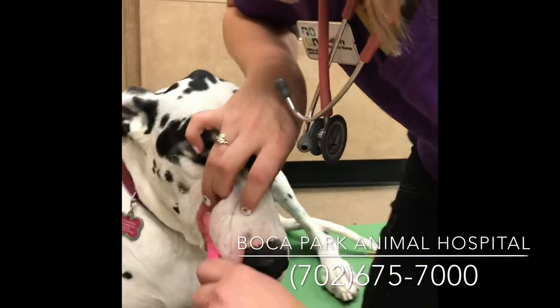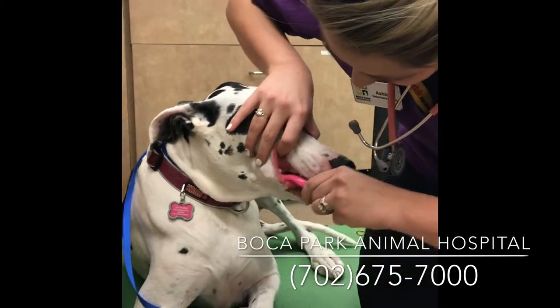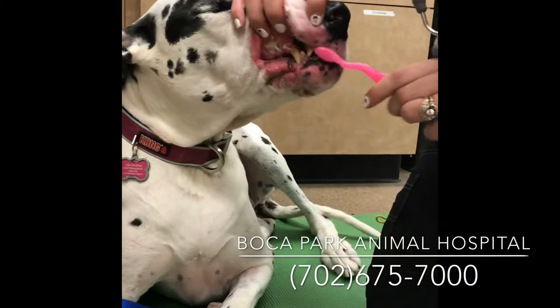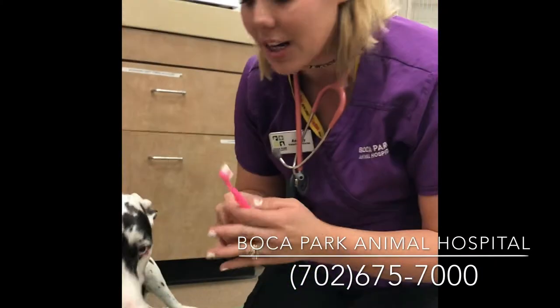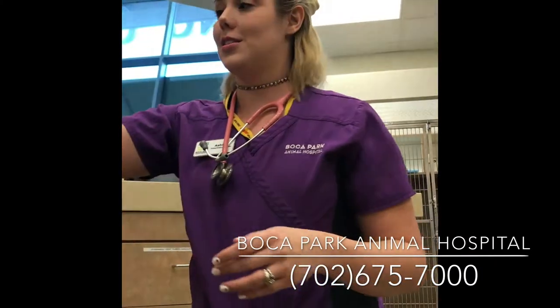Go ahead and do the other side. You want to generally brush for around 20 seconds, again at a 45-degree angle. Good girl, Rogue — keep brushing. And of course, that's it. You don't have to actually rinse or anything like that; they're able to swallow it and it's all safe for them.